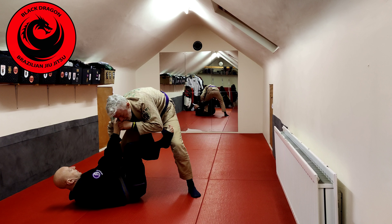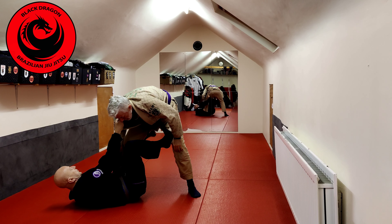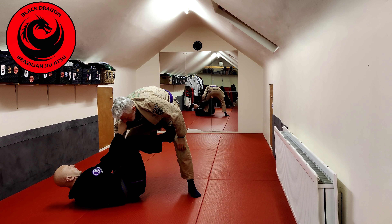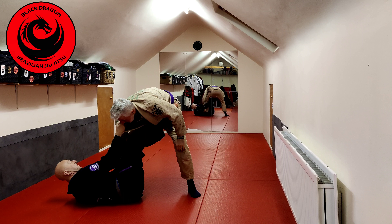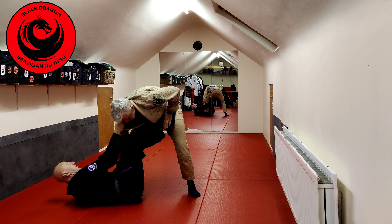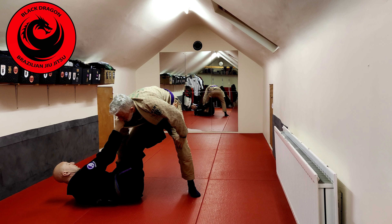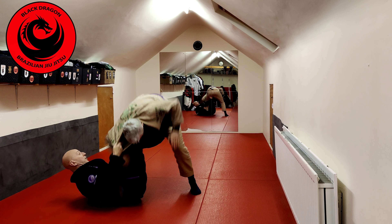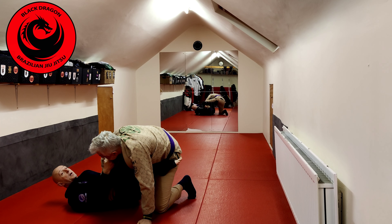We're going into that side tilt model. So I take out the De La Hiva, I'm still using my leg on the outside of his knee, and now I'm turning into like a knee shield. Notice the way my right foot is on his hip. Now if Tyrone starts to try and push my leg down, he's pushing it into his own leg, and now I can start to work the whole off balance again.